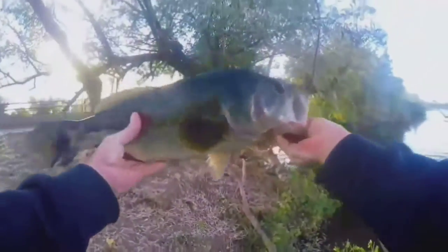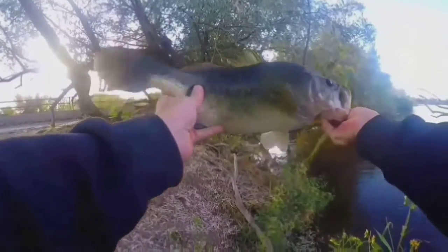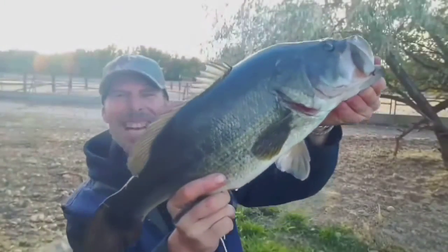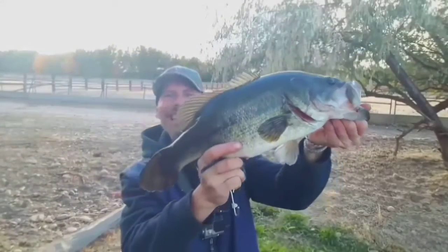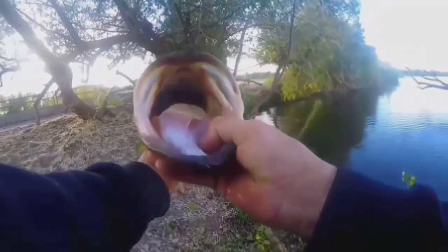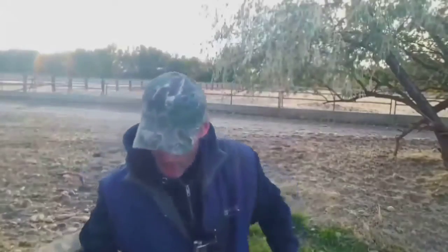Yes! Oh, man! Now that is a chunk! Absolutely choked it! Beautiful bass!